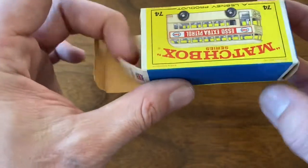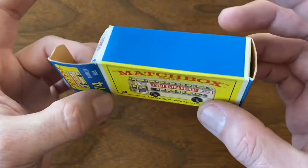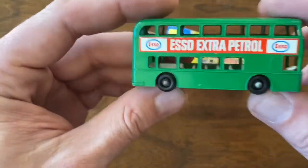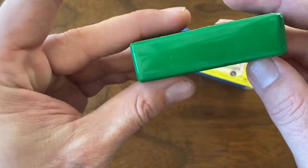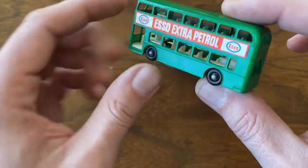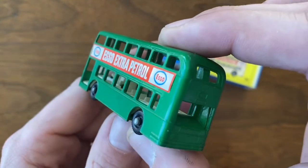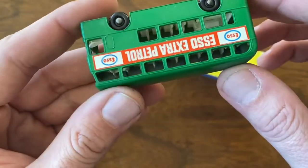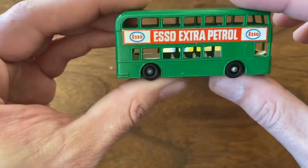Really nice box, really good shape on this. All the end flaps — I can't find anything wrong with this. This is just perfect. And the model is amazing. Look at that — no scratches, no play wear, no nothing. Just shiny paint and crispy stickers. You can see nothing wrong with this anywhere that I can find any fault with. So really amazing piece here. Definitely a standout in the collection.